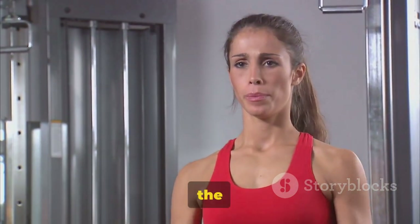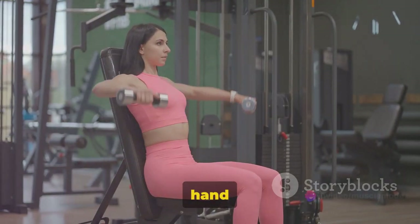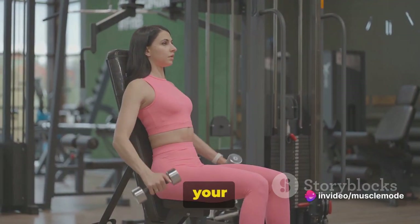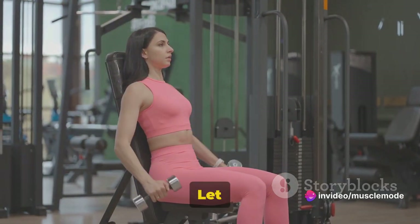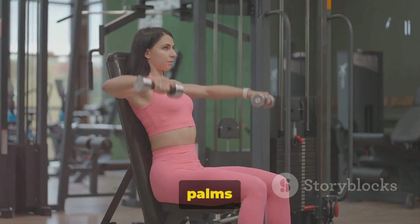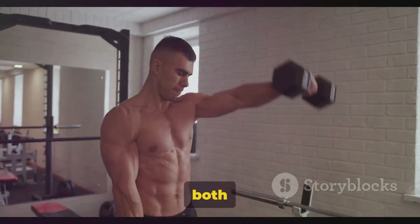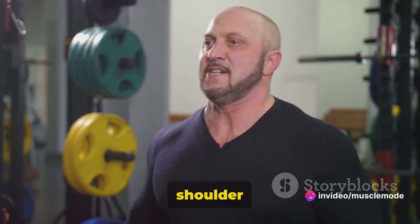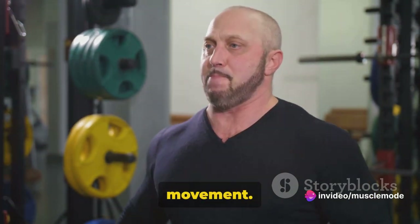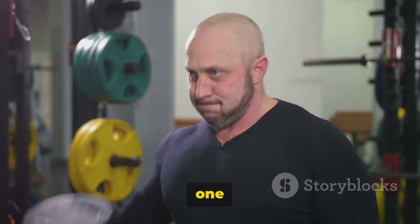Here's how to perform the Two Arm Dumbbell Row. Start by standing tall, feet hip-width apart, each hand holding a dumbbell. Hinge forward at your hips, keeping your back flat and knees slightly bent. Let your arms hang down in front of you, palms facing your torso — this is your starting position. Next, pull both dumbbells up towards your chest while keeping your elbows close to your body. Make sure to squeeze your shoulder blades together at the top of the movement. Slowly lower the dumbbells back to the starting position. That's one rep.